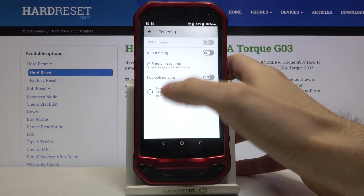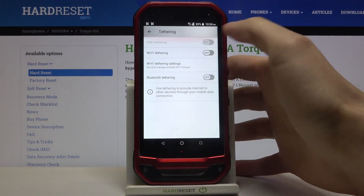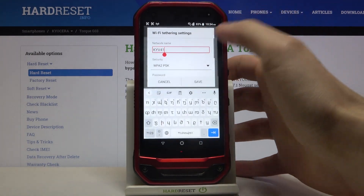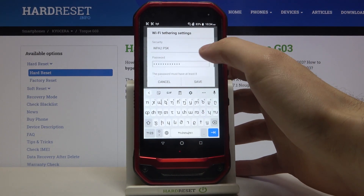Here you can switch this feature. You can also change its settings here — for example, you can change its name and you can select its security protocol.